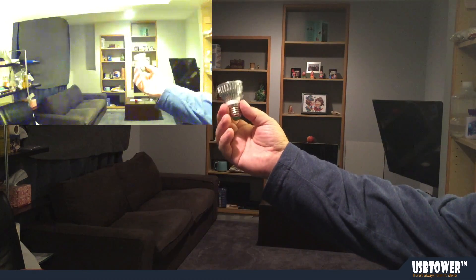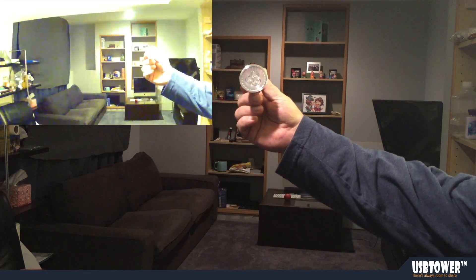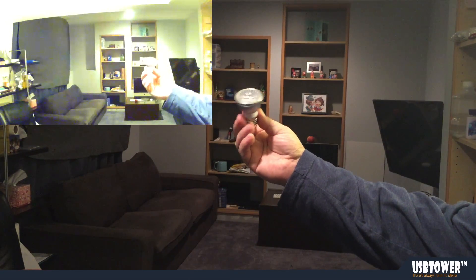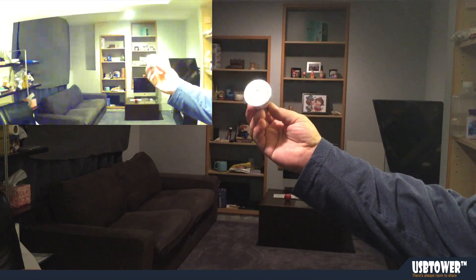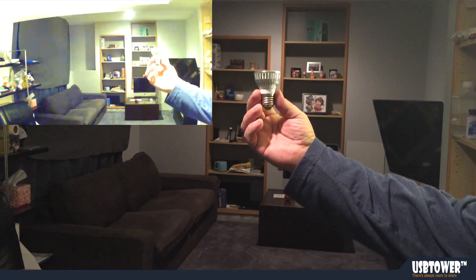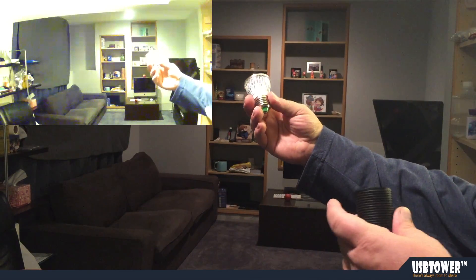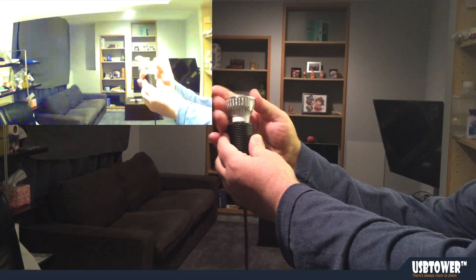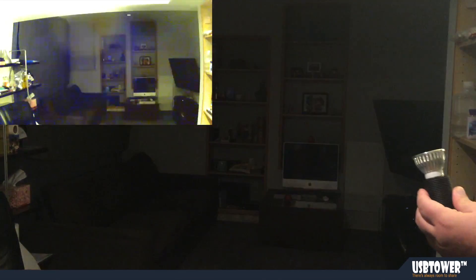This is our 3 LED IR illuminator, 940 nanometers, invisible to the human eye. What we are going to do is demonstrate what it does and how it illuminates the room. I'm going to put it in and turn the lights off, and as soon as the night vision kicks in...